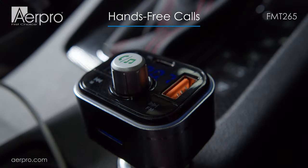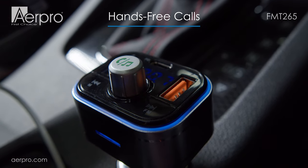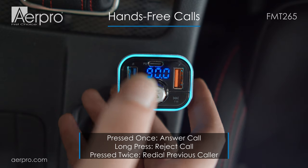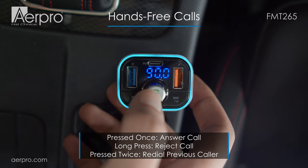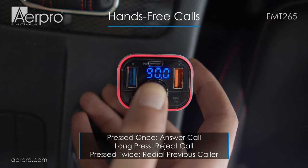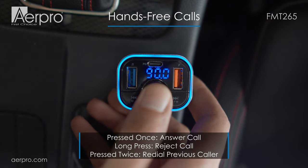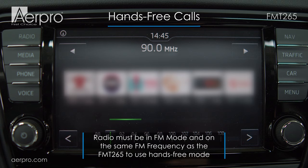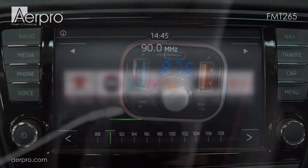Now would be a good time to test out the hands-free calling to make sure that your volumes are at good listening levels for both calls and music. When getting a call, simply press the rotary button in to answer. You can reject the call with a long press, and can redial the last caller by double-clicking the rotary button. Just bear in mind that you need to be on the same frequency as the FM transmitter, as it won't automatically switch when you get a phone call.